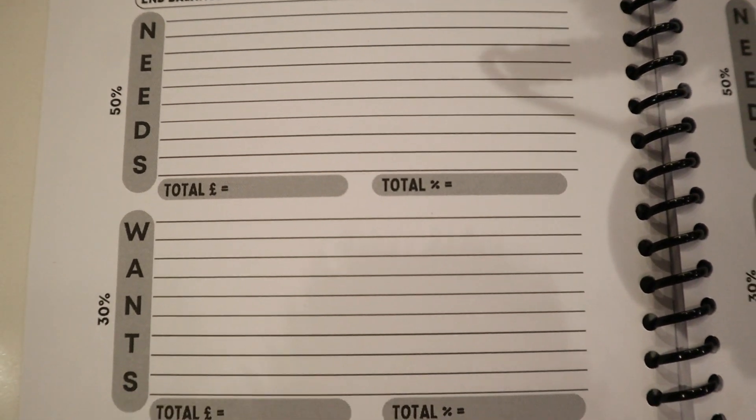For needs, 50% of your income should go here. Needs include your mortgage or rent, council tax, utilities, groceries, fuel or transport costs, and childcare. Importantly, if you have debt, your minimum debt repayments are a need — you can't afford not to pay them. At the bottom of each category I've included total pounds and total percent, so once you've filled in all your needs you calculate the percentage of income they represent. The goal is to be at or below 50%. I find it really helpful to see percentage-wise how much income goes to each category.